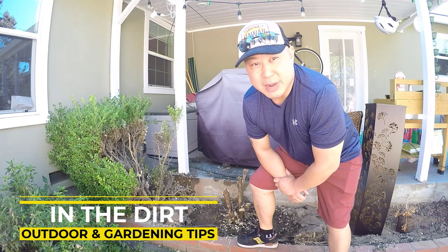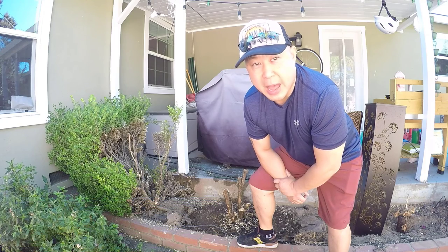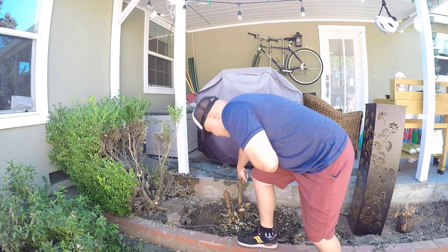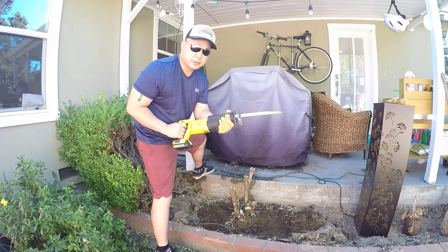Hello everyone and welcome back to my channel, In the Dirt Outdoor and Gardening Tips. My name is Donnie and today I'm going to show you how I remove this root ball with a reciprocating saw, aka a sawzall, and a shovel.